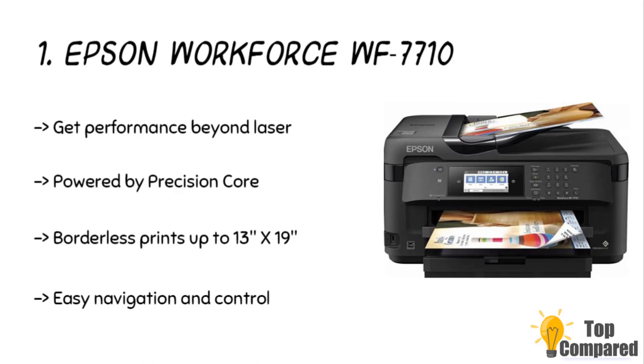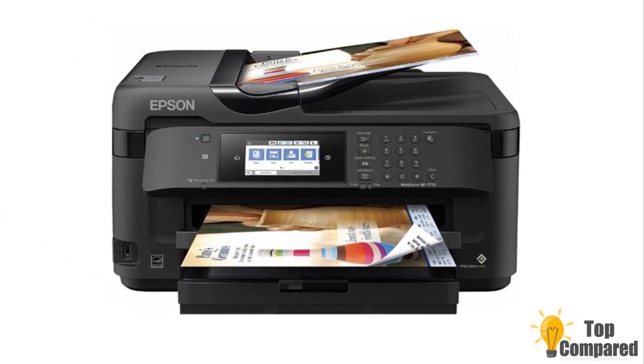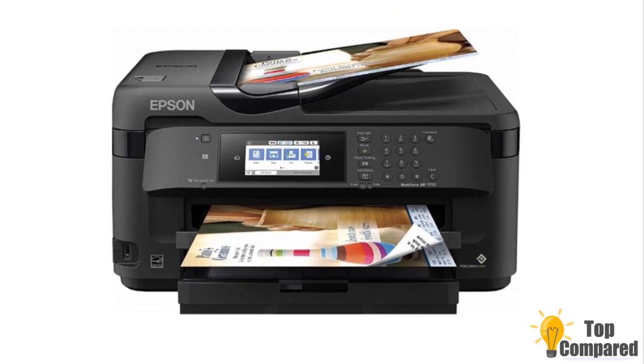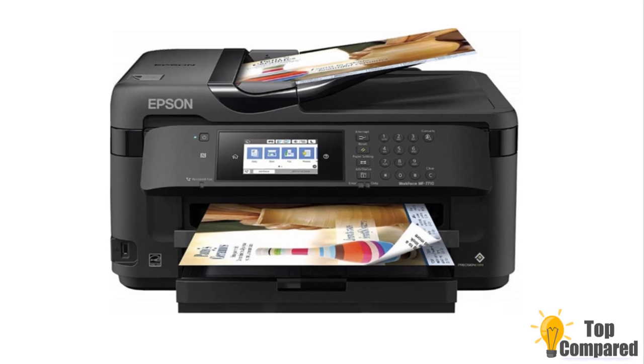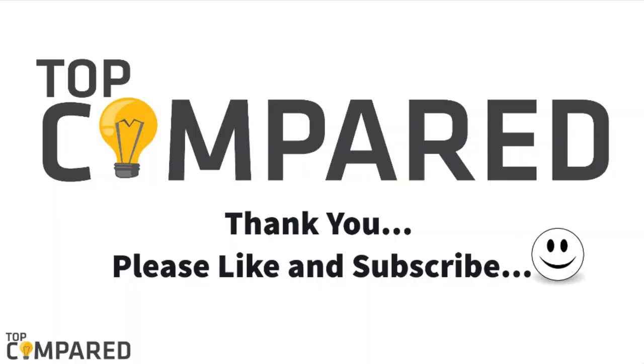Personally, I would go for the five-in-one Professional Sublimation C88 Printer kit, as this kit has all of the necessary things to get started and I don't want to buy everything separately. If you are an experienced business owner and want only a printer, then go for the WorkForce WF-7710. I have attached the product links in the description box below.